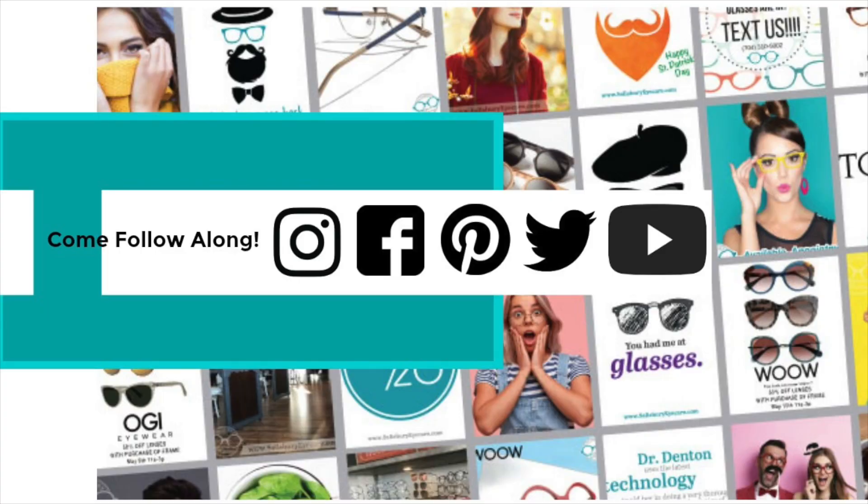Thanks for tuning in. Make sure to like and subscribe. We'll be back at you every single Wednesday with more eye health tips. Bye!